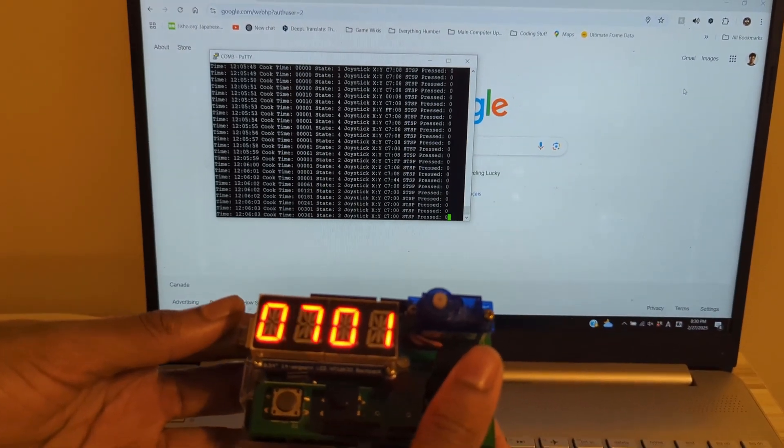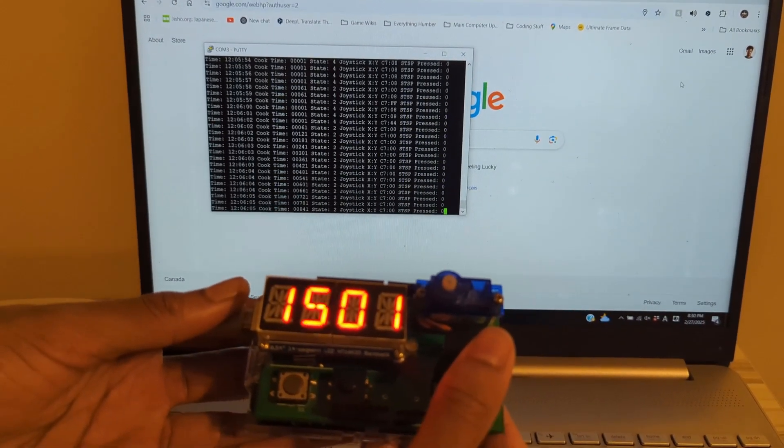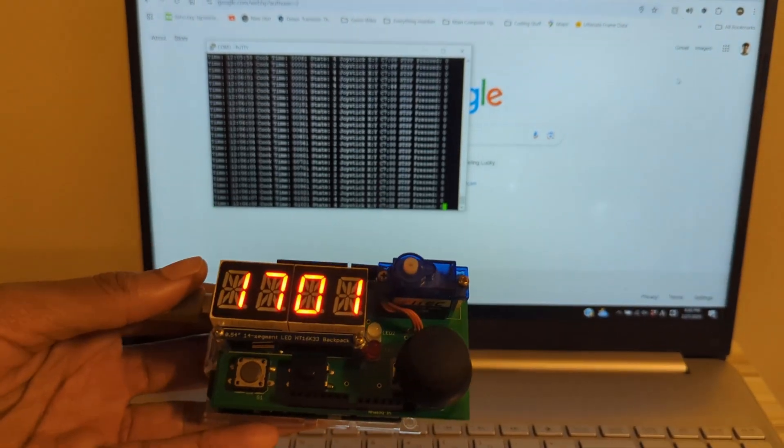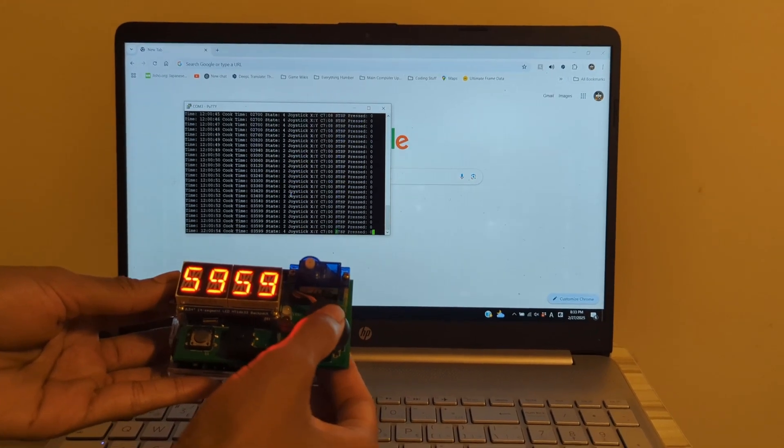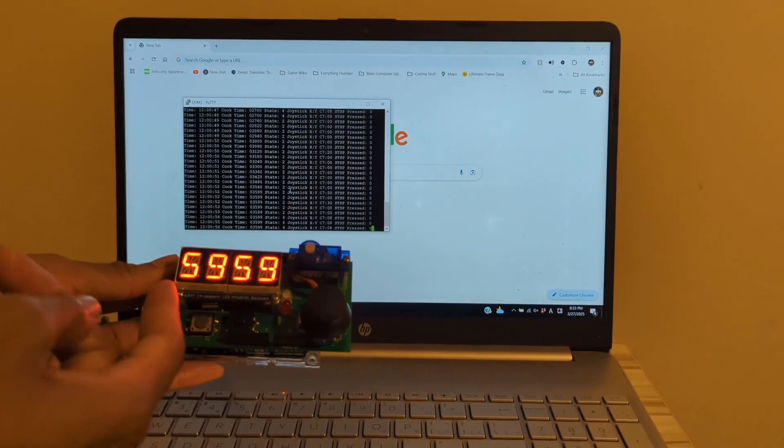I can hold it to go to the upper limit, but I'm going to turn off the beeping just because it's very noisy. And there's the upper limit of 59 minutes and 59 seconds.